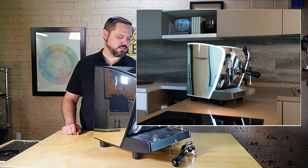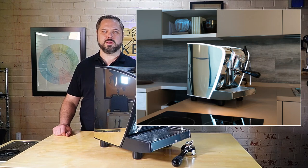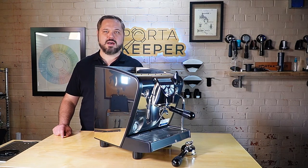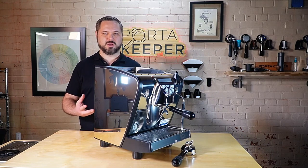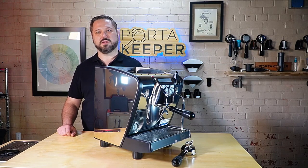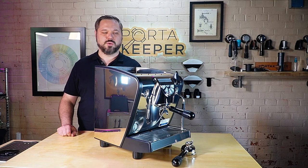Those are your two main variants, and you can also add a trim feature called the Luxe package to either the tank or the plumbable version. It replaces the black bezels with an opaque acrylic-looking plastic with LEDs behind it, making your machine really stand out. If you have a coffee cart at a venue, people are going to see it glow and it's going to look really cool — great for your company's branding, though it does come at a slight premium.